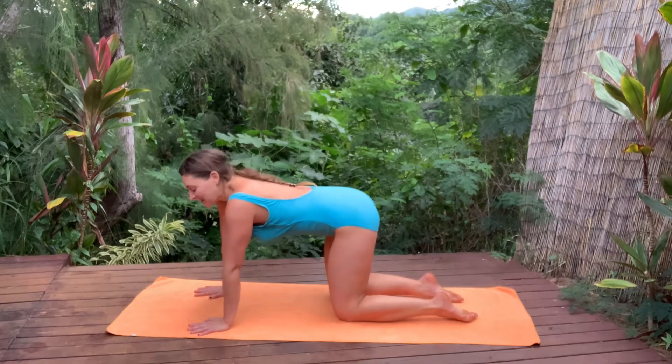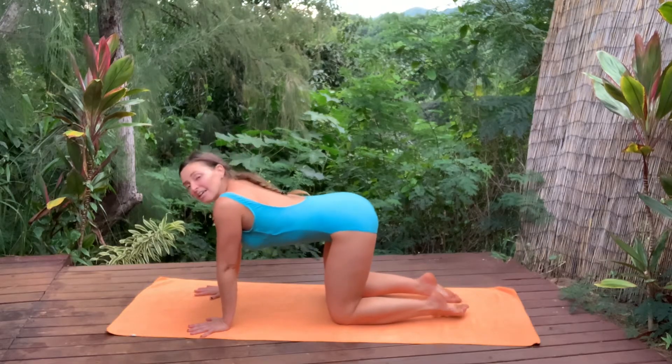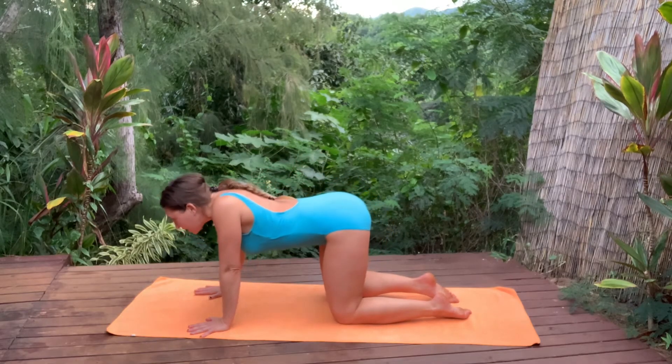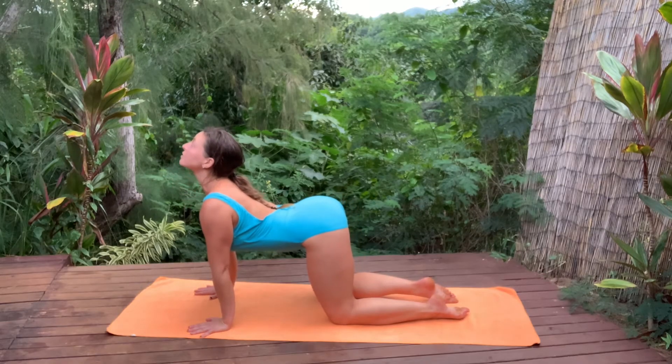Traditional cat-cow here. Inhale to arch your spine. Exhale round — look at your belly button. Now follow the path of your eyes along the floor, across the wall, all the way up to the ceiling. Pull your chest up.